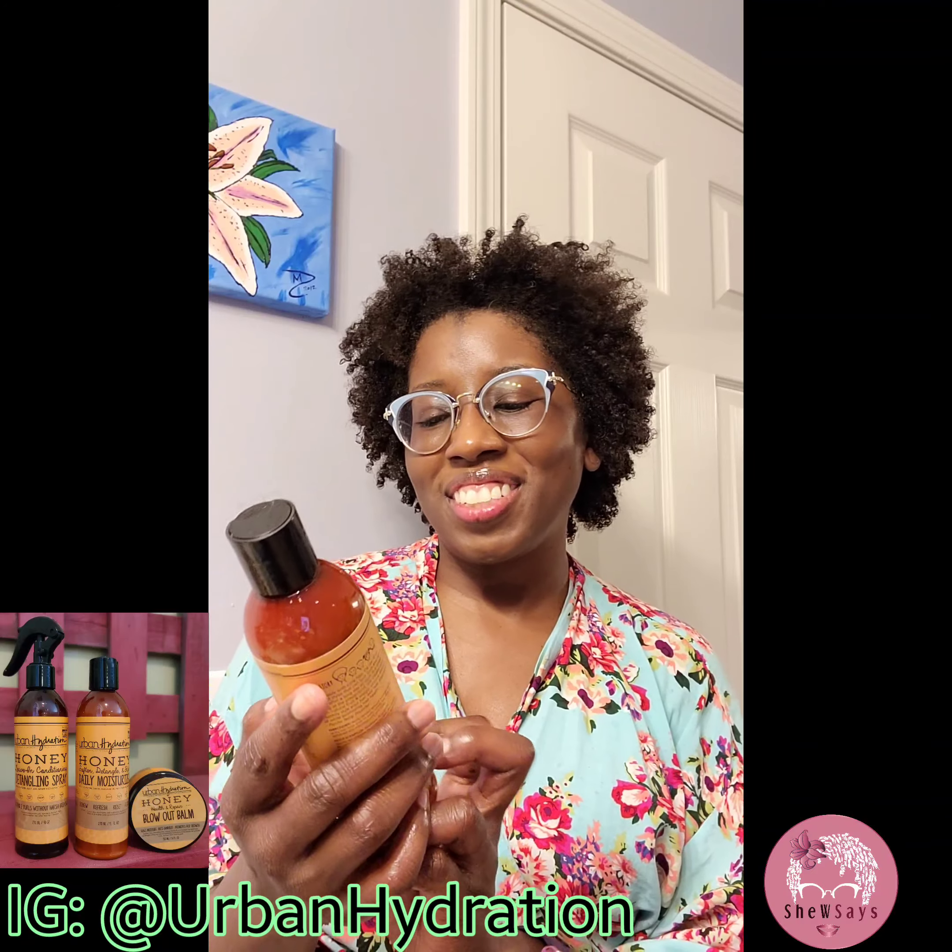Wow. My hair never looks as good right out of the towel. Look at this — and it smells so good.